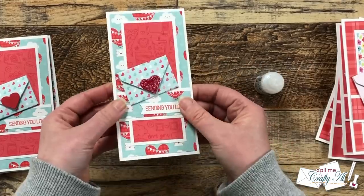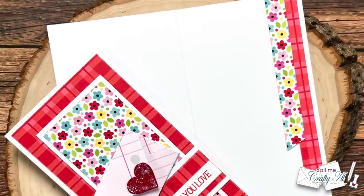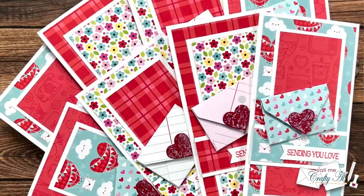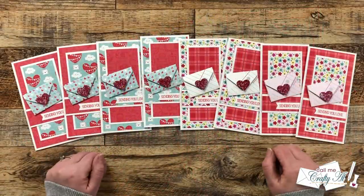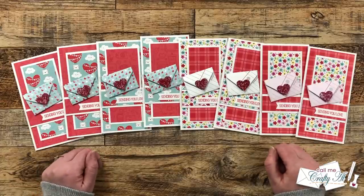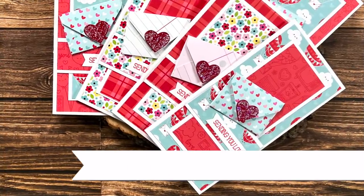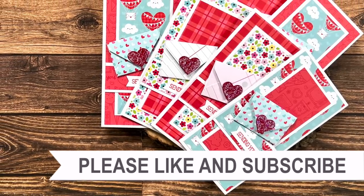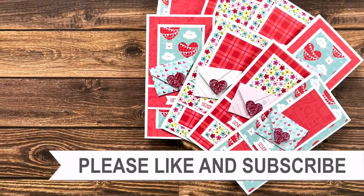Here are some close-up looks at the finished cards. I hope you enjoyed seeing how I put together my first set of cards using the January 2023 Sheetload. If you did, a thumbs up is always appreciated. Don't forget to click on the hashtag or the search links in the description box to see what the collaboration team has created. Until my next video, I hope you're all having a crafty day — bye bye!